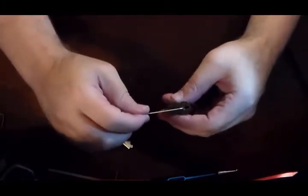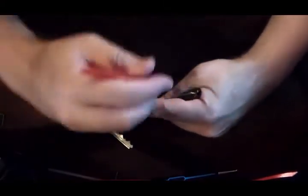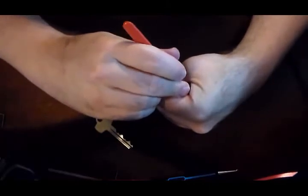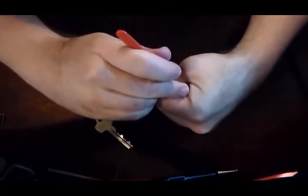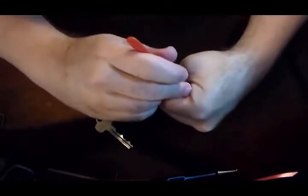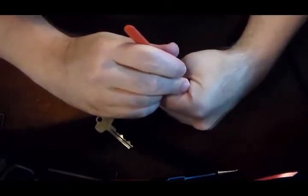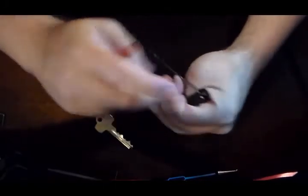We're going to use our normal tension wrench that I like to use. It would be nice to have the bigger one, but I don't have it. This might be a little hard for you guys to see, but basically I'm just doing what you normally do — you go in, you feel for the pin that is stuck, or the... speed bump. And I think I only have one more, I just got to find it. There it is.